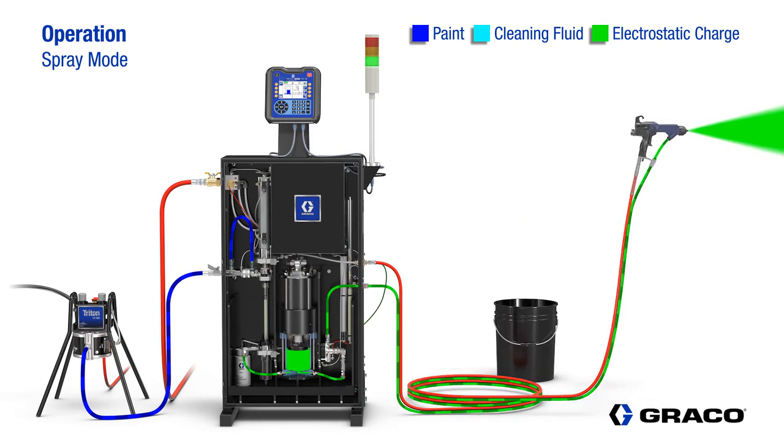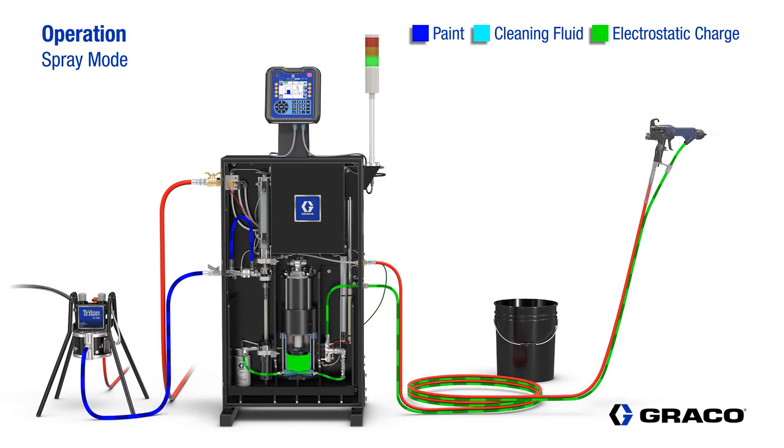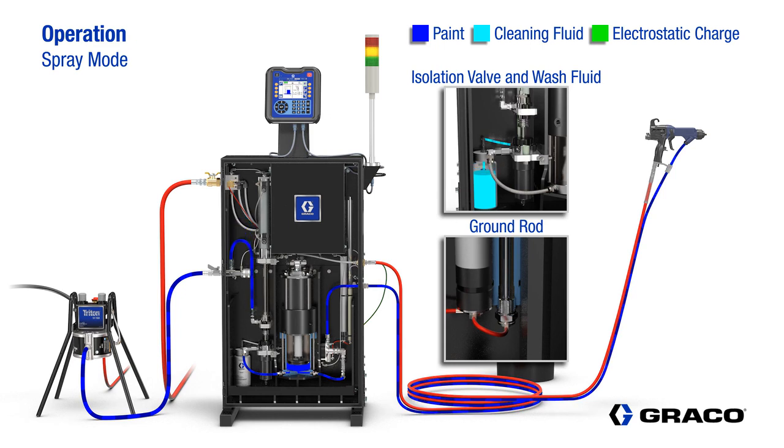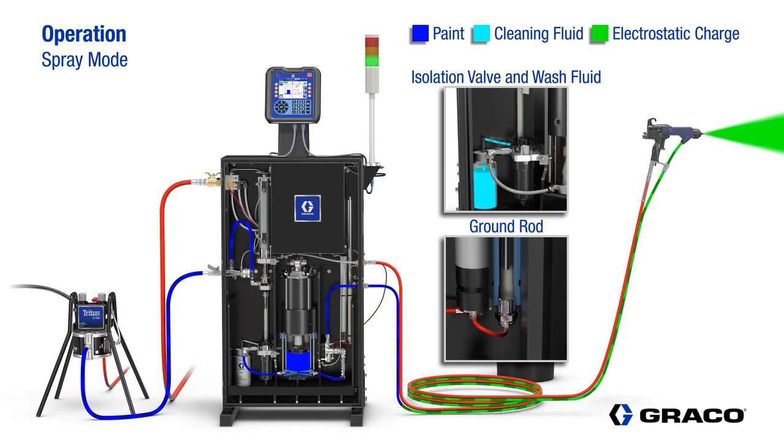Now, the painter is spraying material with an electrostatic charge on it. When the gun trigger is released, the ground rod lowers to discharge the system and then the isolation valve lowers and the pump fills with paint. The light tower provides the operator with a visual reference so the operator can see when the isolation pump is full.